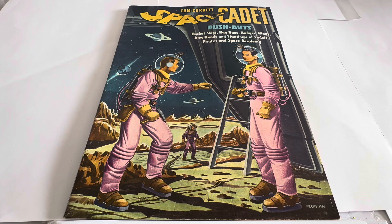This is the book in front of us. It says Tom Corbett Space Cadet pushouts with rocket ships, ray guns, badges, rings, armbands and standups of cadets, pirates and Space Academy. And there you can see an image of Tom Corbett together with a few of his pals, obviously on a planet somewhere in their space suits, having just stepped out of their rocket ship by the looks of things.